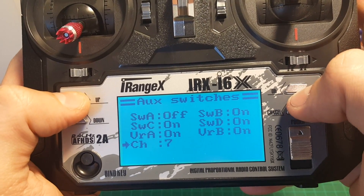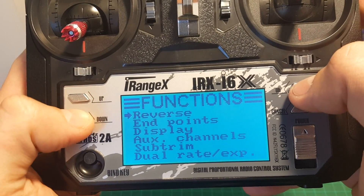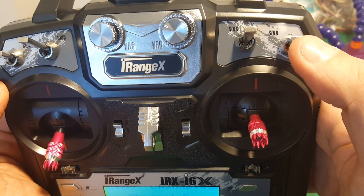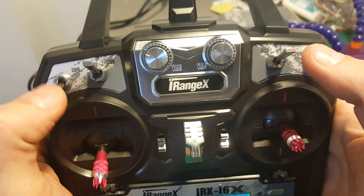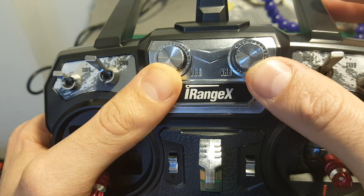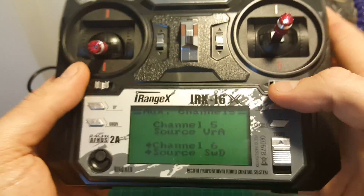By the way, this transmitter supports up to 10 channels. After long pressing cancel it was saved and we can go back to this menu to select the source of each channel. We have the SWD which has 2 positions, SWC with 3 positions, SWB with 2 positions, and SWA with 2 positions as well. In addition we have potentiometers — VRA and VRB — which can be used for controlling gimbals or anything that needs continuous sliding. Over here we also have the sub trim buttons.